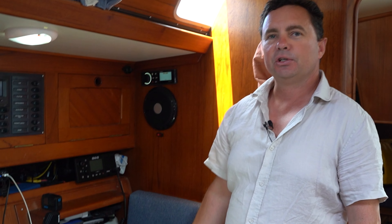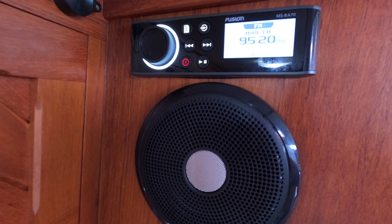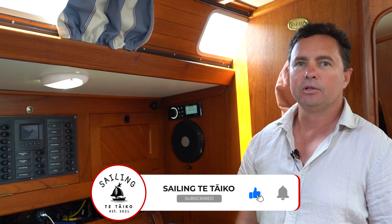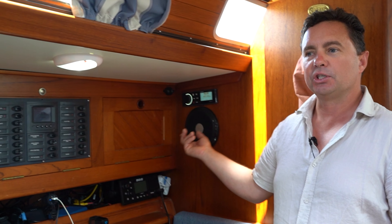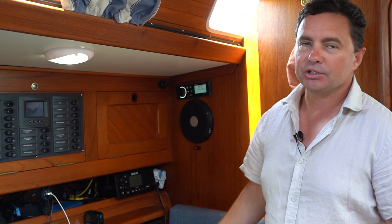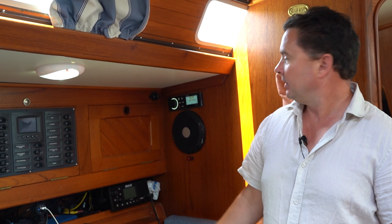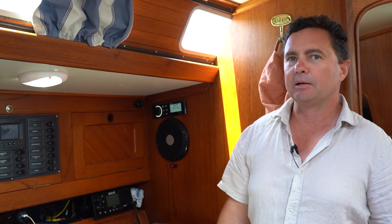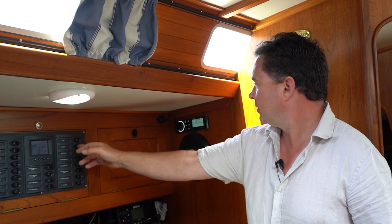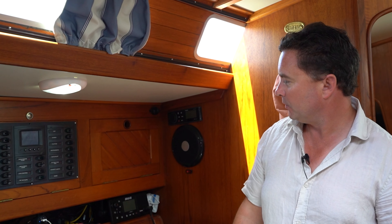Just in the last few days I've installed this Fusion sound system. One thing I like about it is it's got a Bluetooth connection, so if we're watching Netflix on our iPad or listening to music on our phone, we can send it through the four Fusion speakers on the boat. It's set up in zones so we can just turn it down in part of the boat if we want to. That's switched straight off the switchboard.